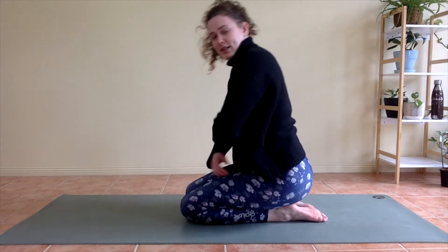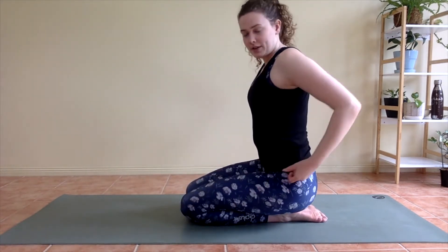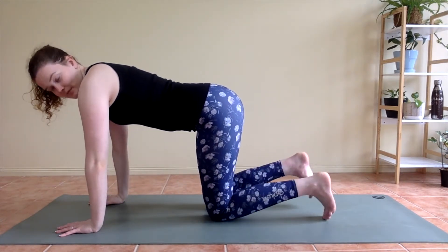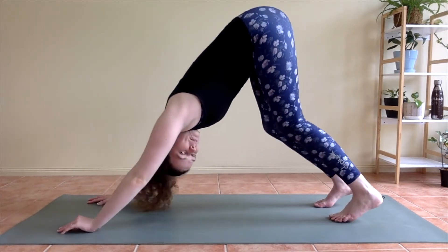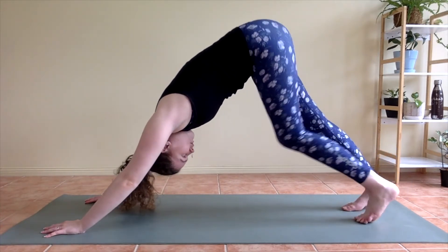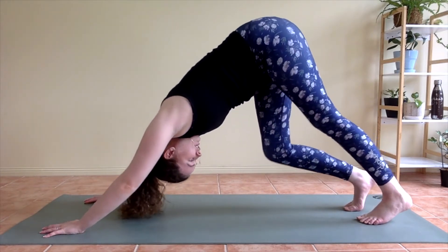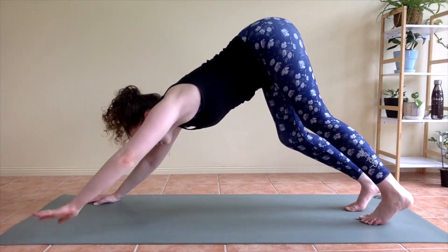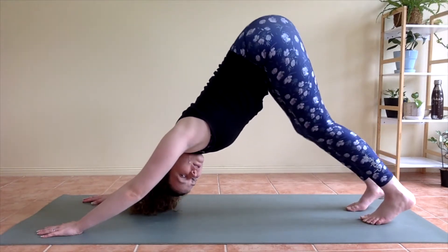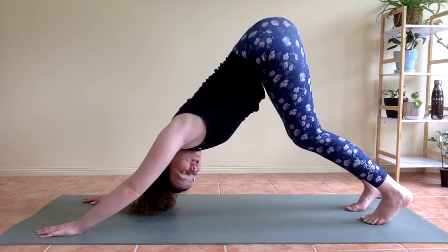On your next inhale start to come up to sitting. From here we're going to come to all fours, tuck the toes and inhale. On the exhale, starting to lift the knees and hips up, coming to your first downward dog. Ease your way into this — find some movement, pedal through your feet, swing through your hips and shoulders. Then whenever you're ready, come to a moment of stillness: pressing your heels down towards the mat, pressing chest back towards your thighs. Feel free to bend your knees as much as you need here.